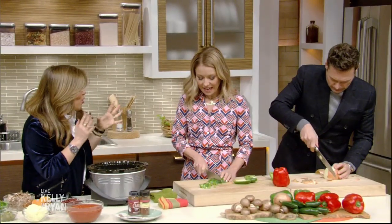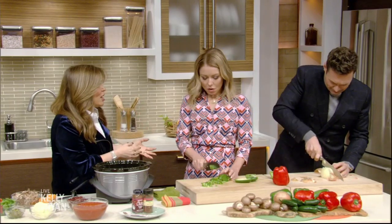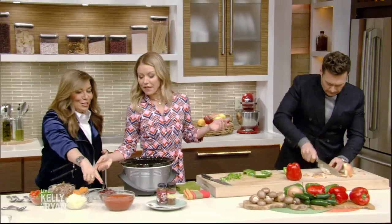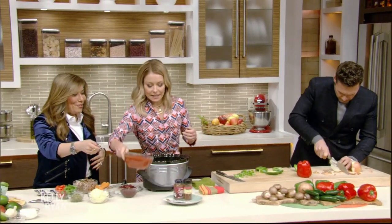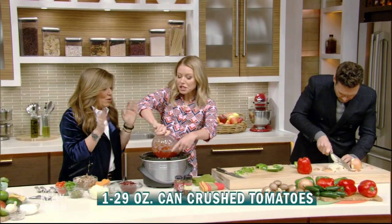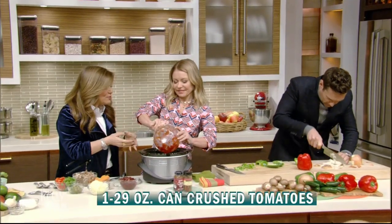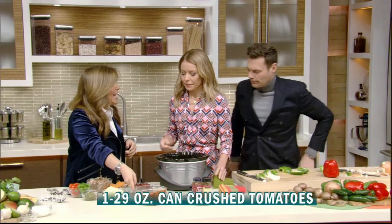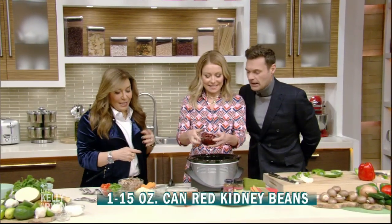Now we're going to put everything in the slow cooker — only six ingredients. I heard you love to dump things in a slow cooker. Dumping is my favorite! Starting with canned crushed tomatoes — one large can. Crushed, not a puree. Crushed tomatoes is essentially like tomato sauce — it's a great ingredient. Then a can of kidney beans.